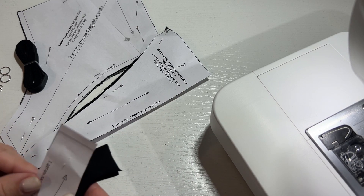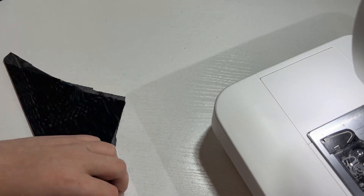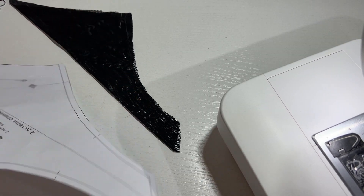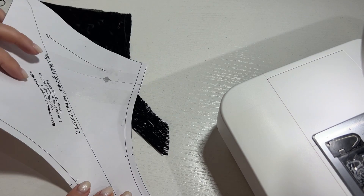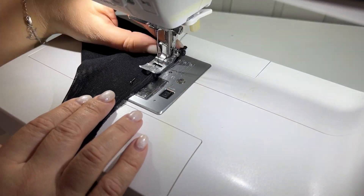I've already cut out the panties parts. Now we will sew the back part of the panties. Since I will be making a closed seam, I fold the pieces back to back and sew a stitch making an allowance of about 5 mm from the edge.